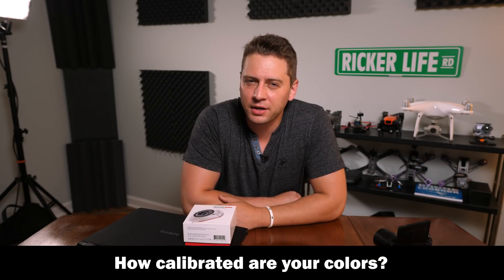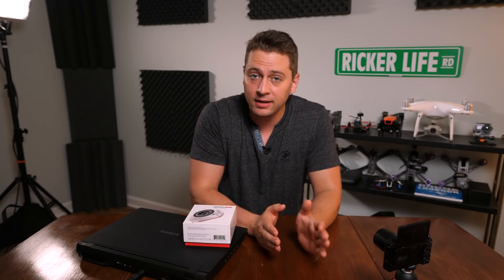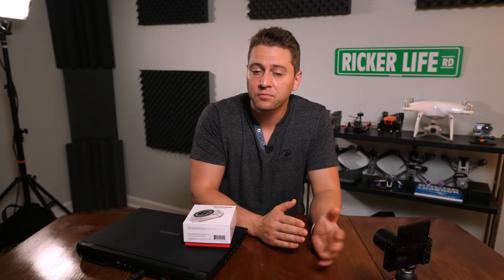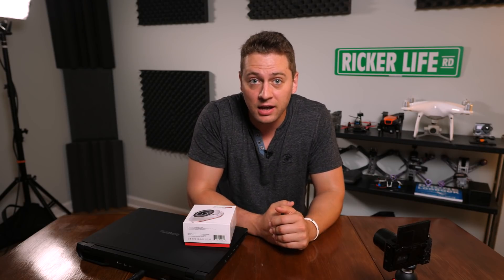How's it going everybody? Ed Ricker here. How calibrated are your colors? When I first started video editing years ago and photo editing, I just thought that the factory calibration of my computer monitor was enough. Well, it turns out that's not always the case.